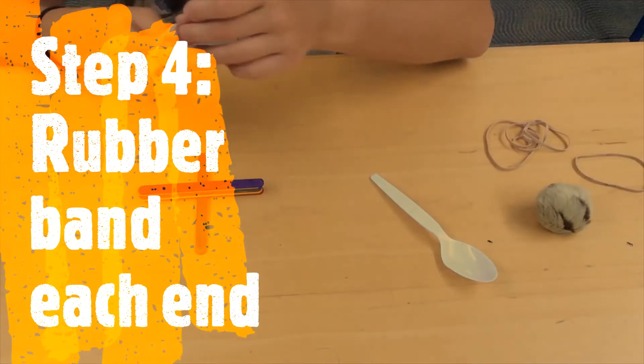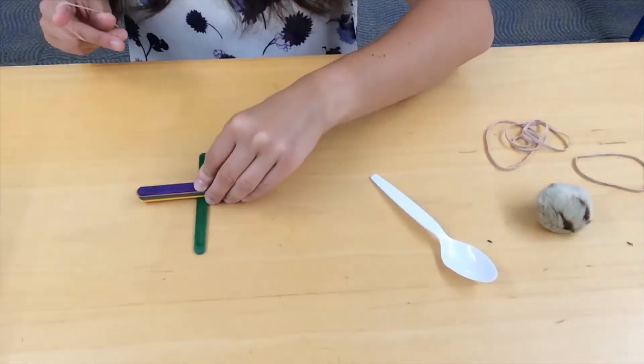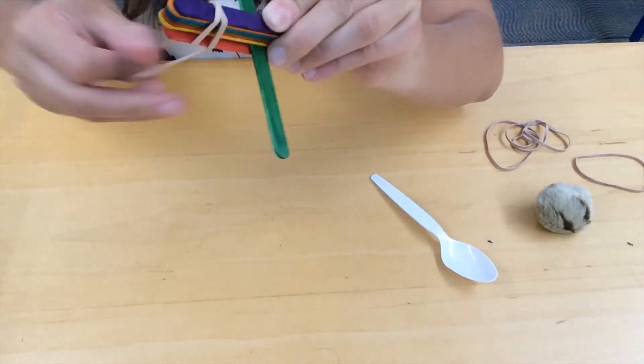Our next step is to rubber band each end. I find it easier to lift it up off the table to place the rubber band on.